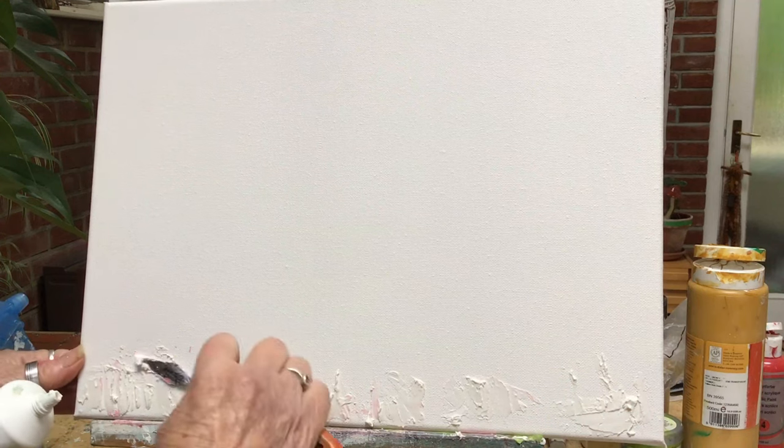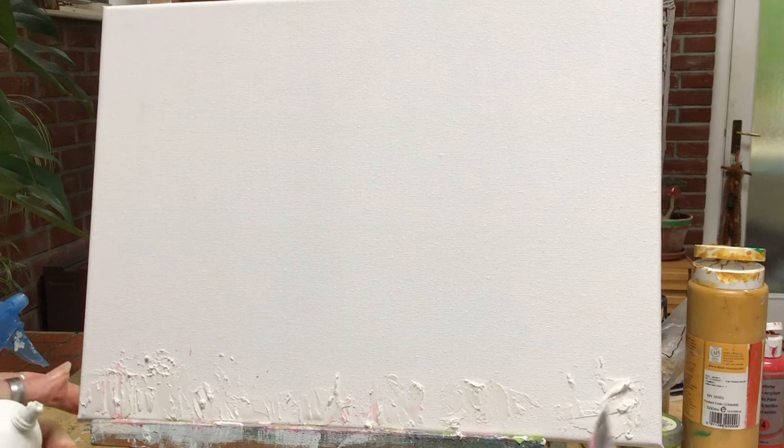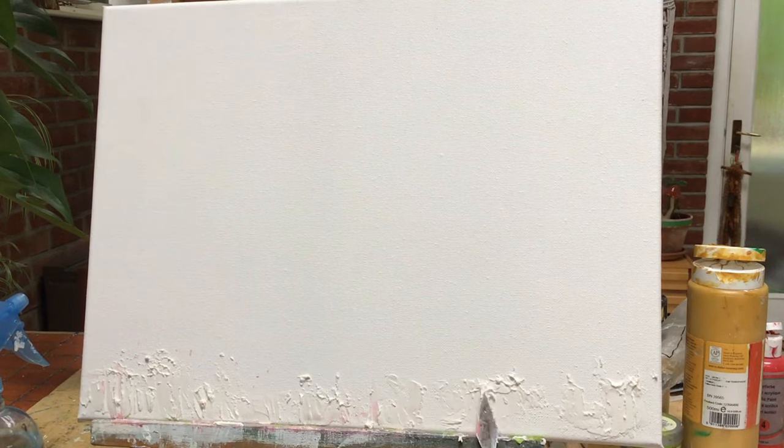I don't see the point in paying like five times as much because it says artist's texture paste. This is perfectly good. I've been using it for about 25 years and it's absolutely fine. It dries rock hard and I like it very much.